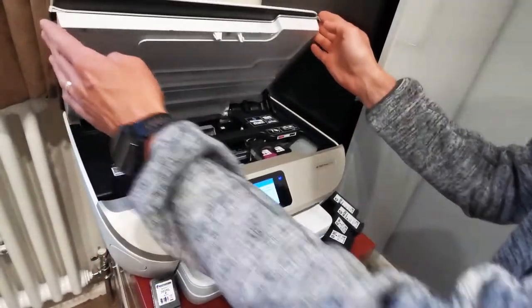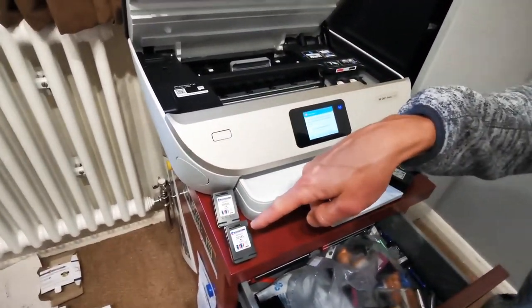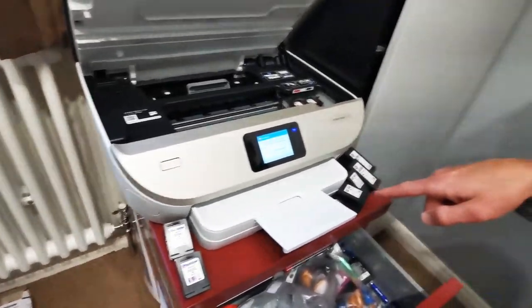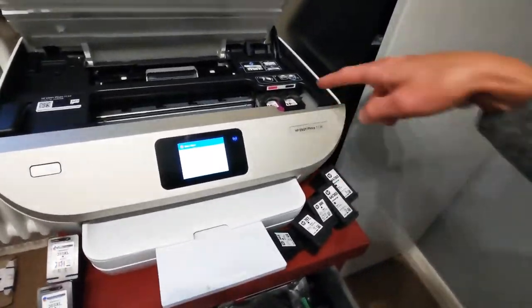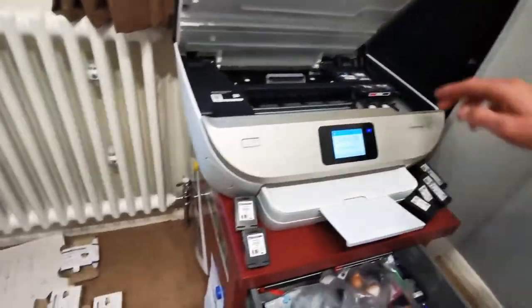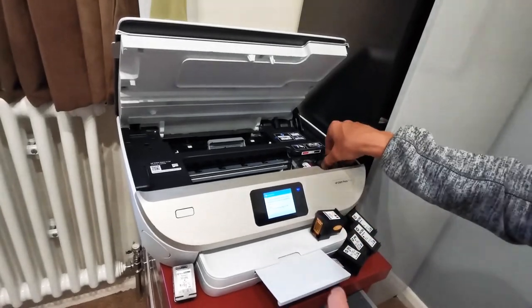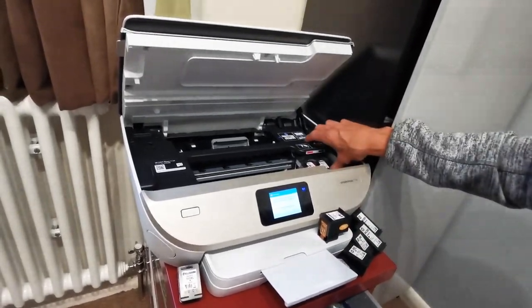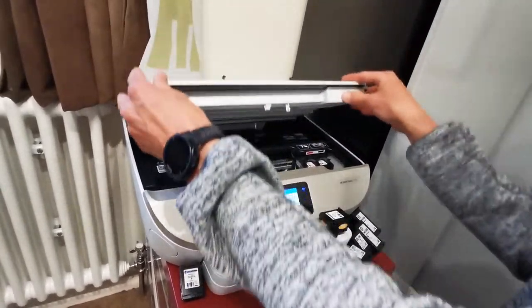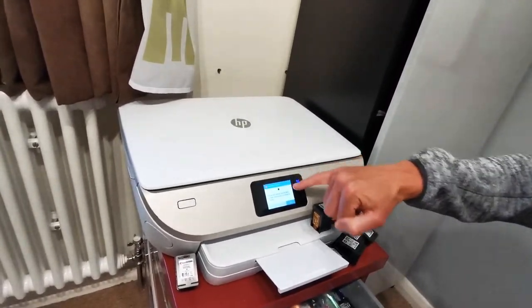I then change it for one of these two ink cartridges down here, which were bought from Cartridge People — neither of them work. If I use any of the HP ones, they all work. If I use this one Cartridge People cartridge it works, but these two do not work. They are unrecognized.